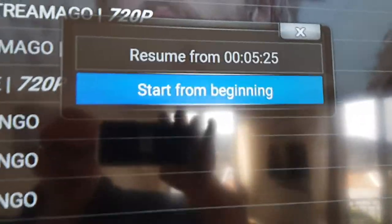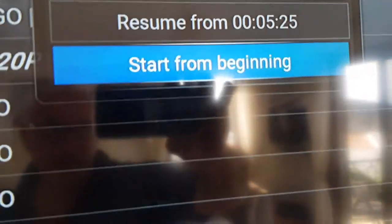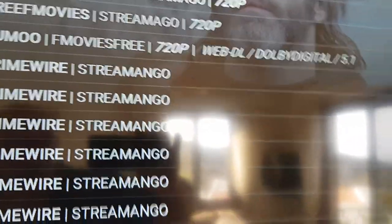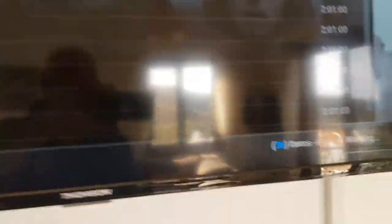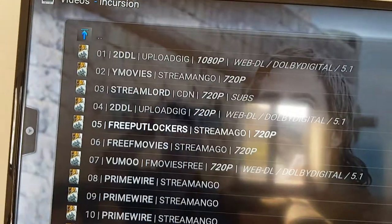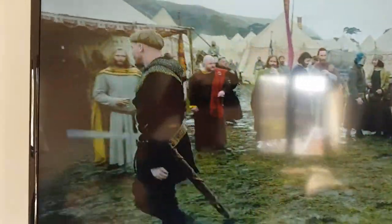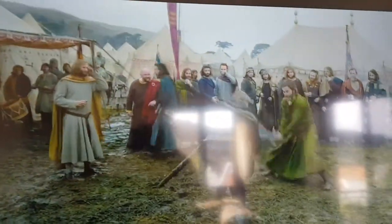I've already started watching this in a previous edit, so I'll resume from where I left off. Again, it's working — just takes time — and there you go, there's the film. Now, buffering can be a problem because a lot depends on bandwidth, usage, weather conditions — you name it, it will affect it.